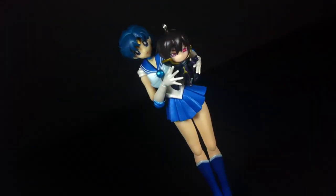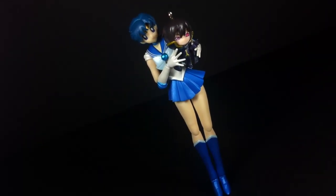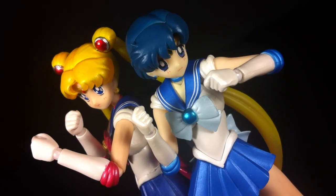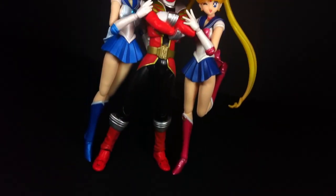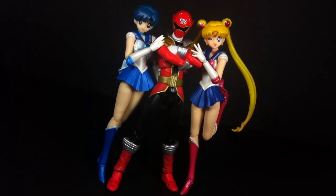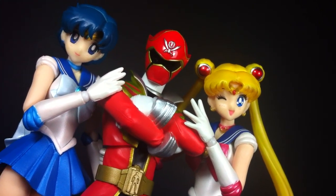At the end of the day, this is an exceptional toy through and through. That said, there are really only two types of people this S.H. Figuart is meant for: the first are those who are genuine fans of the character, while the second are much more like myself — those with OCD completionist tendencies who feel the need to have them all. Honestly, had I an ounce of self-restraint, I probably would have skipped this release since Sailor Mercury was always my least favorite Sailor Scout.